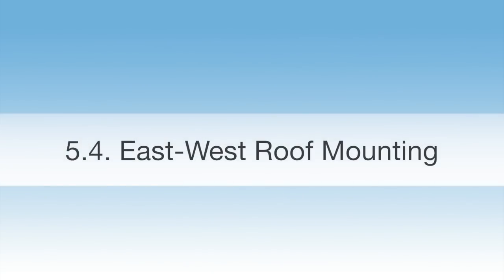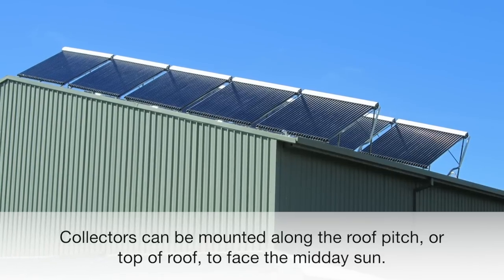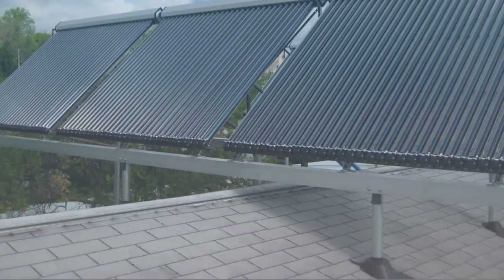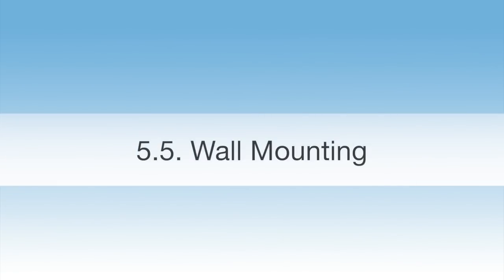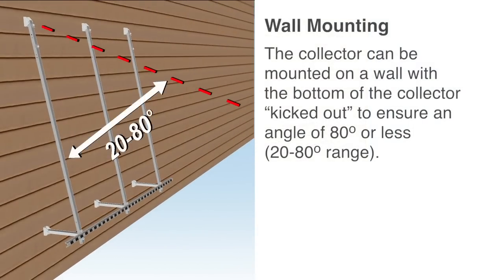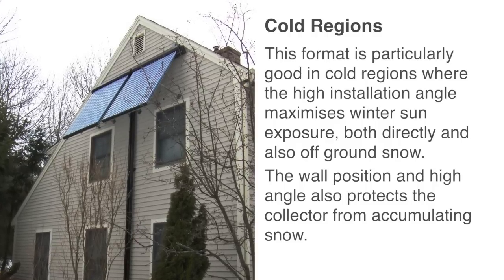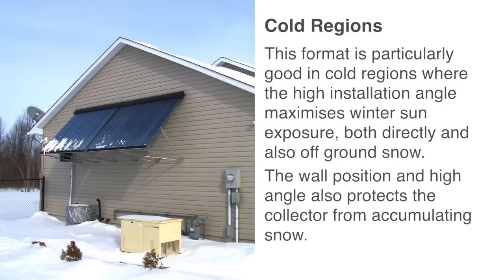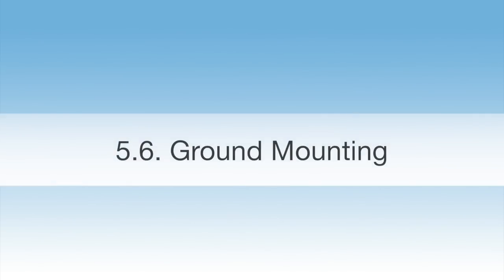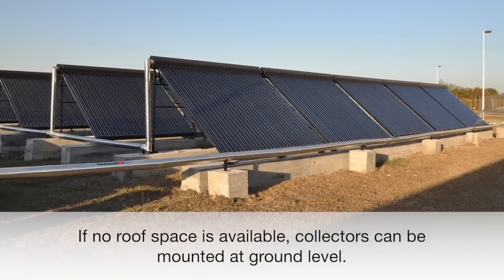East-West roof mounting: For north-south aligned roofs, collectors can be mounted along the roof pitch or top of roof to face the midday sun. Wall mounting: The collector can be mounted on a wall with the bottom of the collector kicked out to ensure an angle of 80 degrees or less. This format is particularly good in cold regions where the high installation angle maximises winter sun exposure, both directly and also off-ground snow. The wall position and high angle also protects the collector from accumulating snow. Ground mounting: If no roof space is available, collectors can be mounted at ground level.